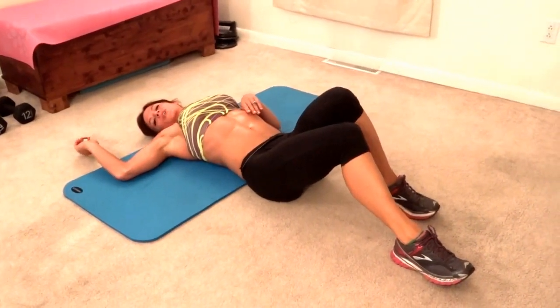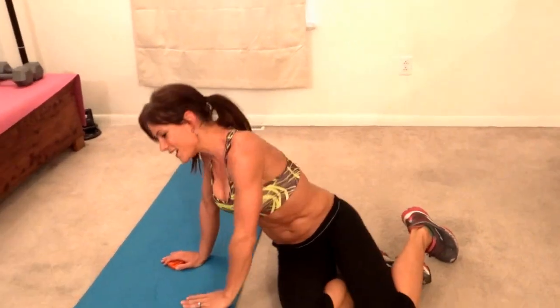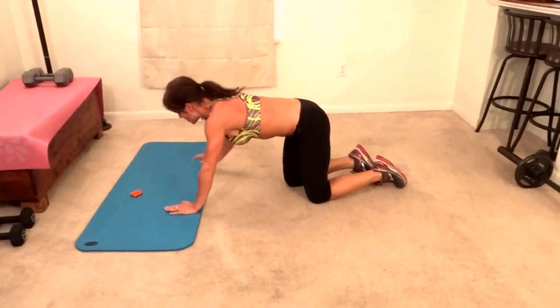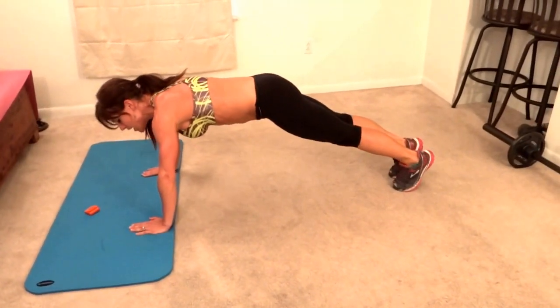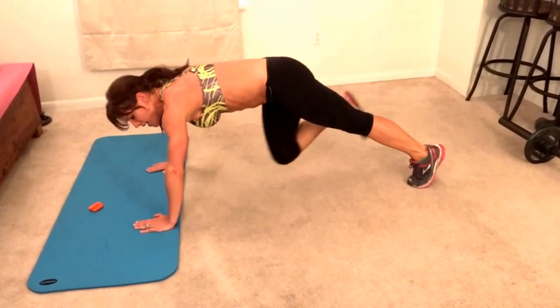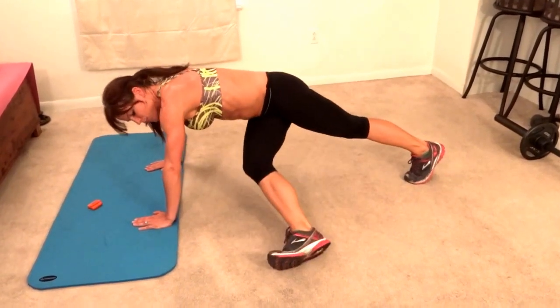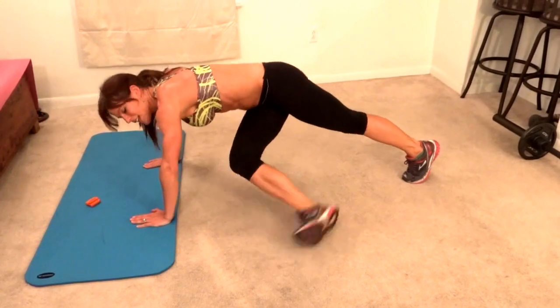We're doing a cross step plank. For this one you have two options: you could do this with or without a pushup added. Come into your plank position. If you're doing it without the pushup, step your right foot underneath the left side of your body, stretch it out, then right foot back. If you're doing it with the pushup, once that foot's over there, you can keep a slight bend in it, then pushup. That's one.